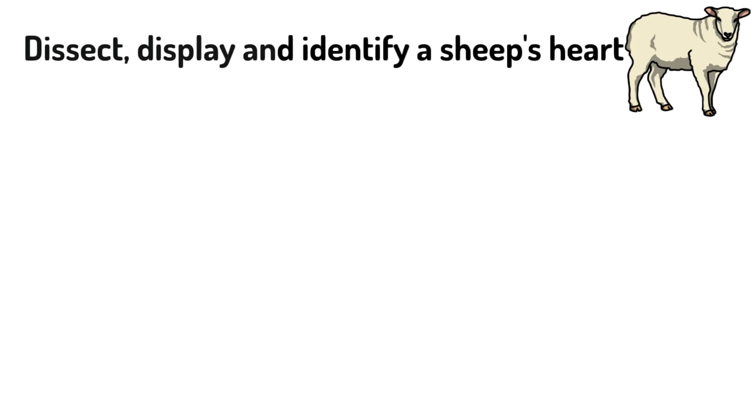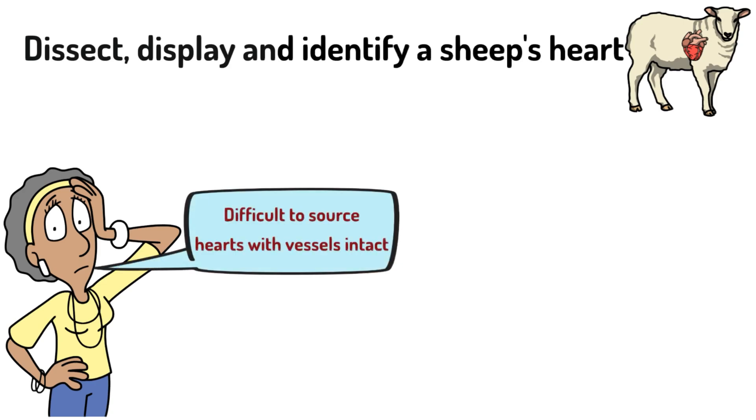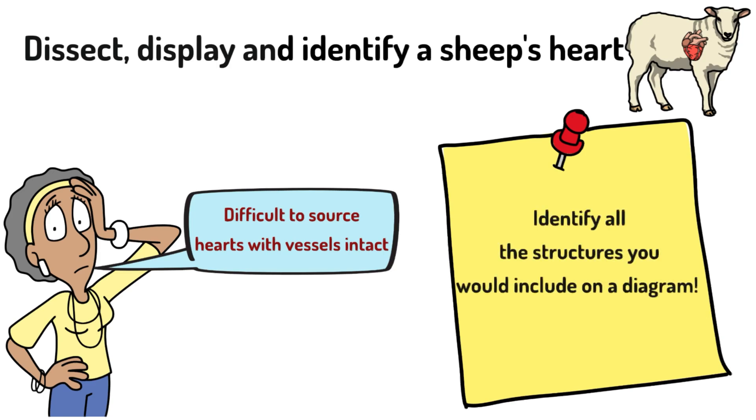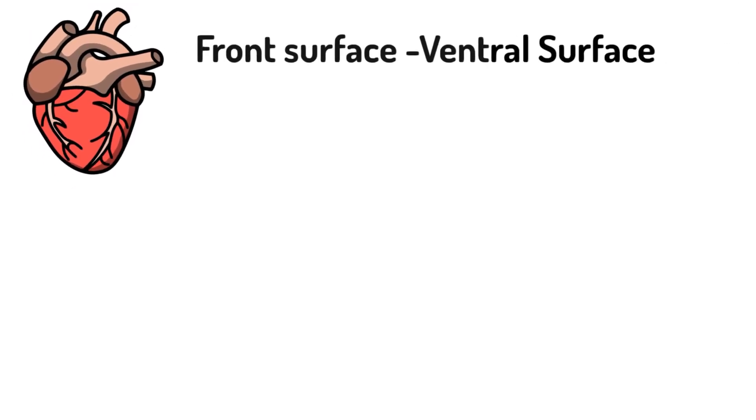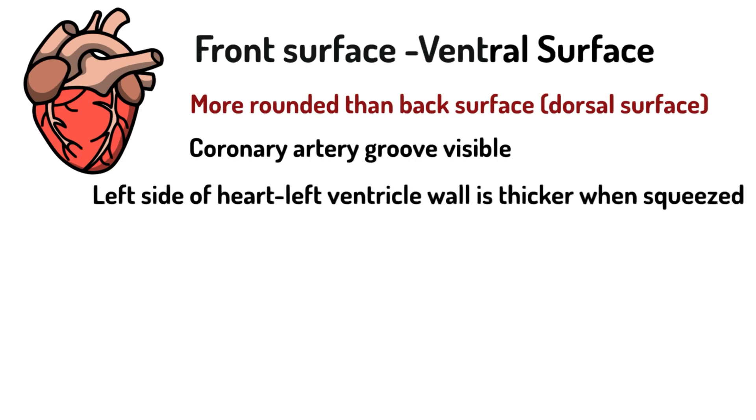Next is the heart dissection. You can use either an ox's heart or a sheep's heart. Bear in mind that it's very difficult to source hearts with the vessels intact. This practical is straightforward: you're essentially giving a tour of the heart, identifying all structures you would be asked to identify if you had to draw the heart. Firstly, identify the front surface — that's called the ventral surface; it's more rounded than the back, which is the dorsal surface. You can see the coronary artery grooves visible on the front. When you squeeze the heart, the left ventricle wall is noticeably thicker. You use a scalpel to make the incisions.